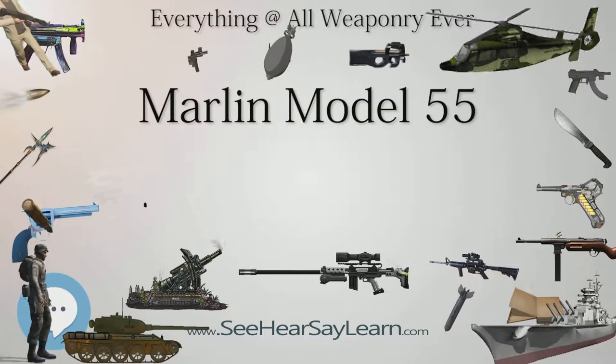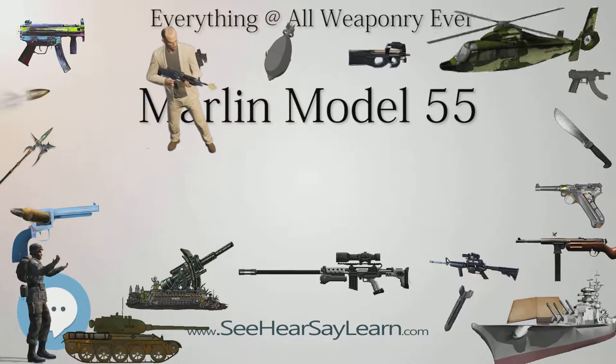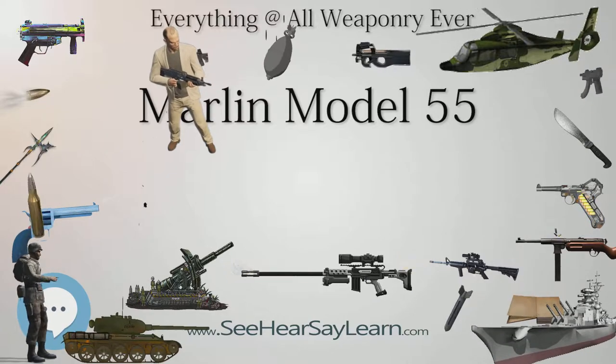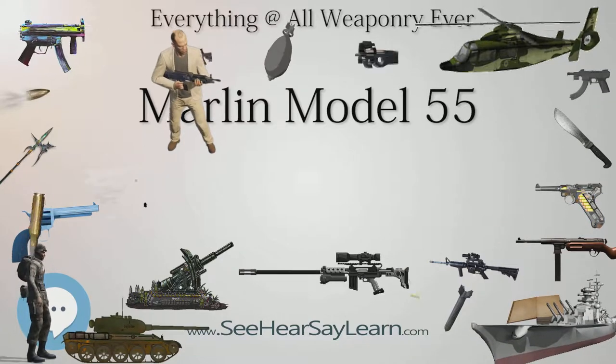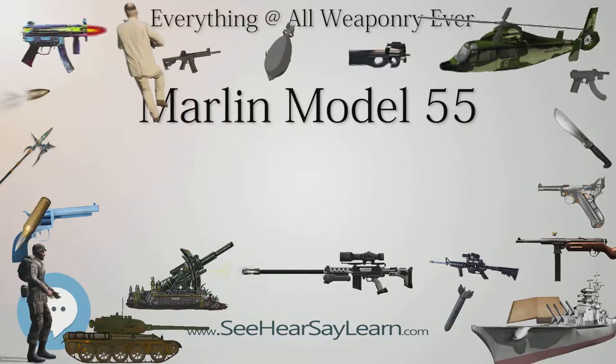Model 55 Slug Gun: the Model 55 Slug Gun was a 12 gauge produced from 1973 until 1979.